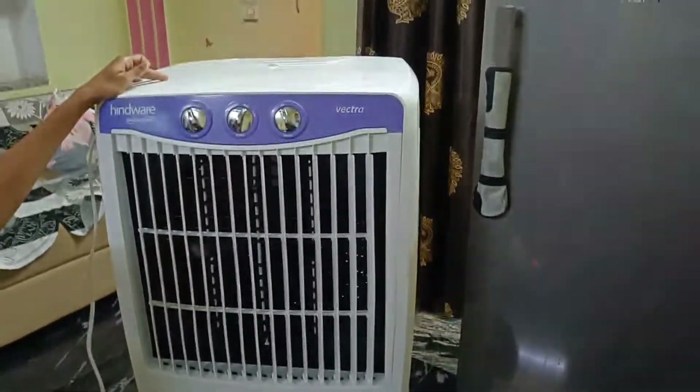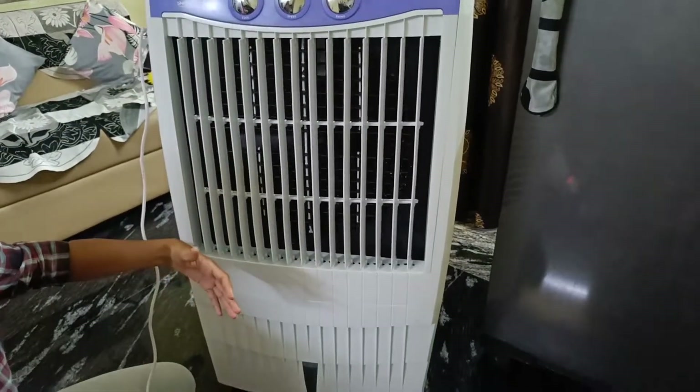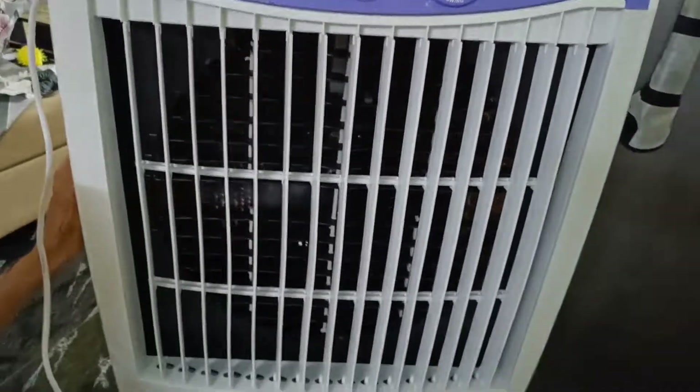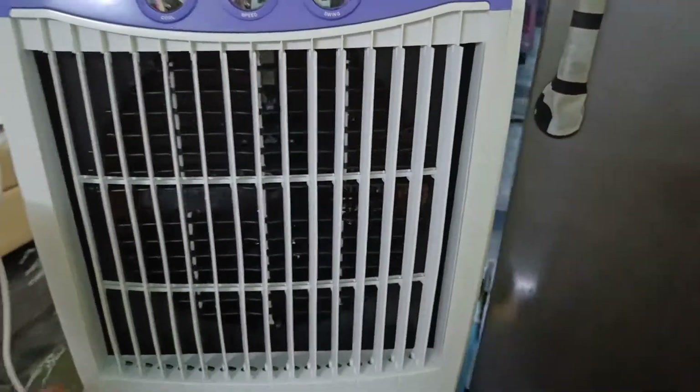I will use this cooler for 2 weeks, so there is no problem. It's cool. It's 85 liters, so we can use it for the right number of rooms. I will use this in the hall.